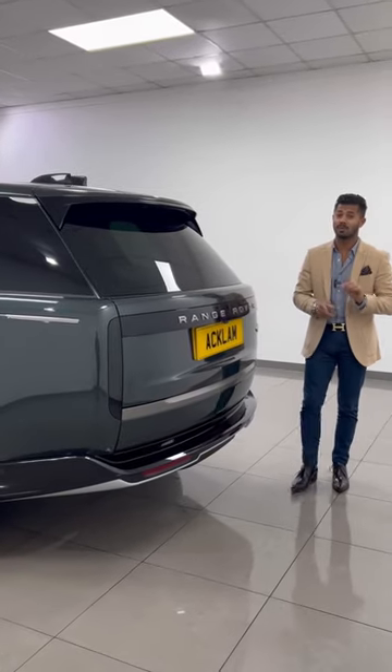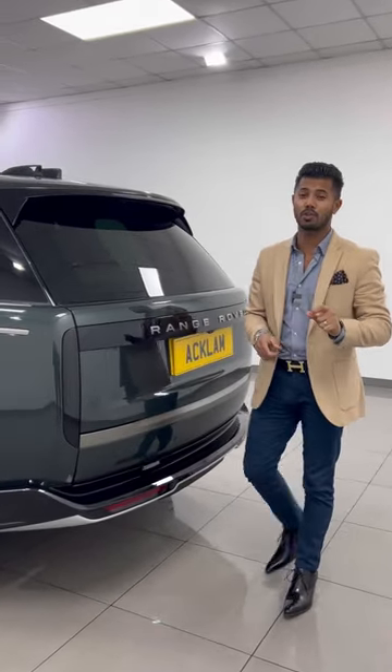Hi guys, welcome back to another episode of How To with Aklum Car Centre. Today I'm going to show you how the Power Gesture tailgate works on the brand new model Range Rover.